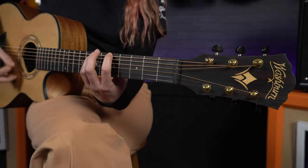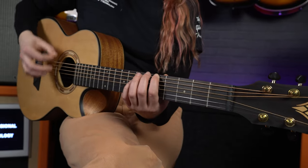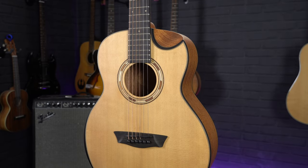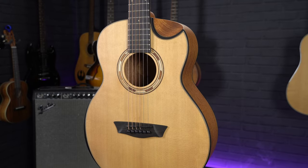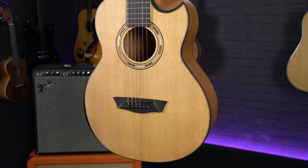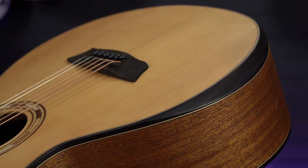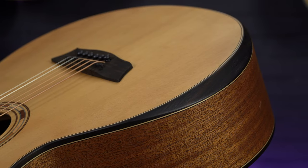So what makes this guitar so unique? Well, firstly, it is a scaled-down Grand Auditorium body size with a solid spruce top, which you don't always get at this price point, especially considering some of the more unique cosmetic features. As you can see, this guitar has both a beveled armrest and a contoured cutaway, which are two features you generally tend to only find on higher-end guitars, such as the Taylor Builder's Editions.